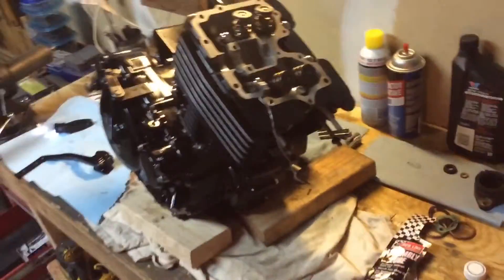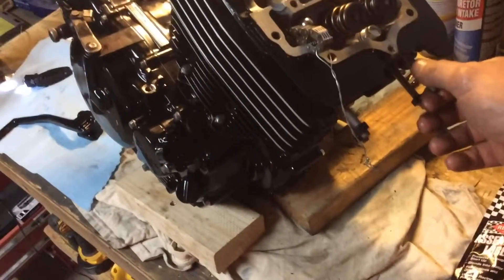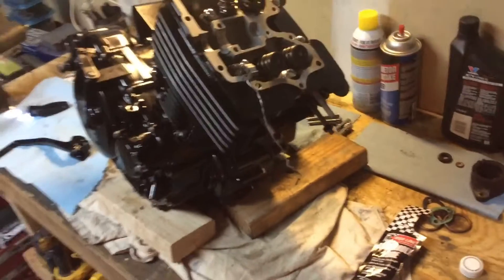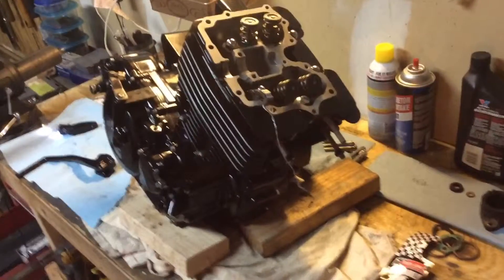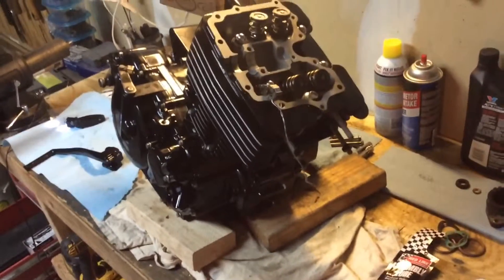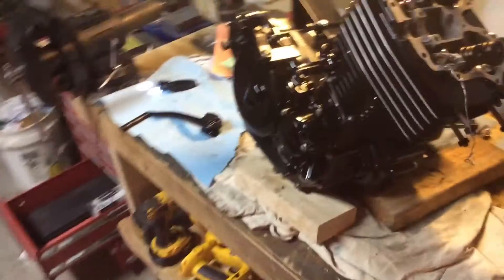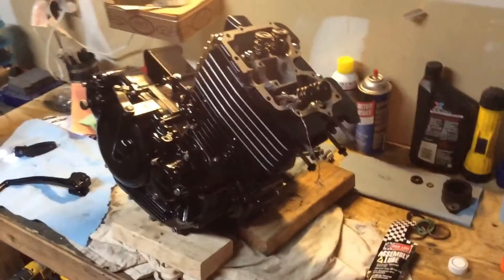That's pretty much it for tonight. I'll go ahead and post this video just like this. I've got to trim these head studs too and make sure they're nice and long - I looked at the other ones and they don't even stick out past the fins. I just don't want it to give me trouble when I go to put it in the frame. I think next I'm going to start looking through my seals again and see if I can find that seal for the valve cover. Anyway, that's all for now, thanks for watching.